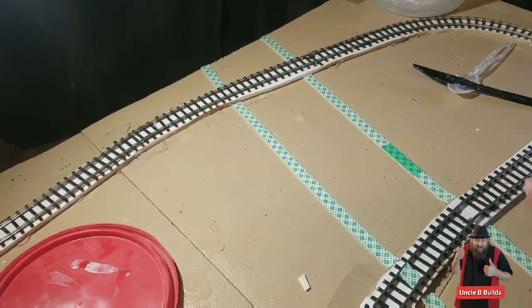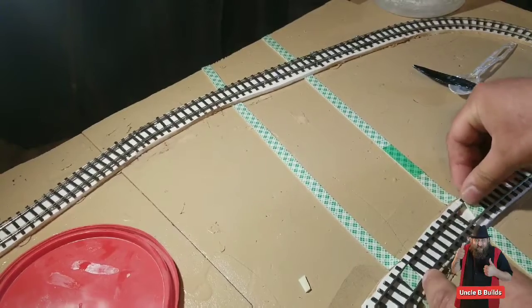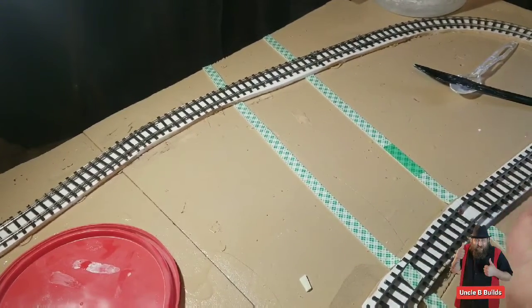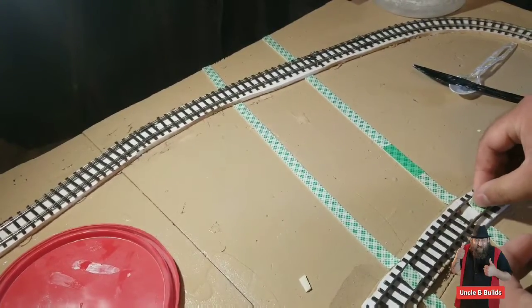What's also nice about having a grade crossing is it helps you put your train on the track almost like a railer.